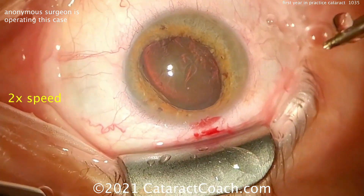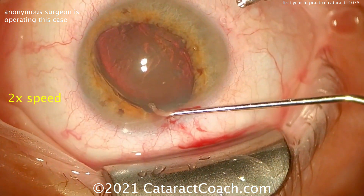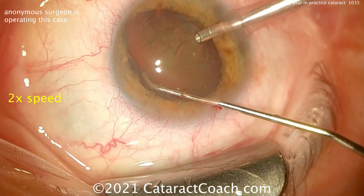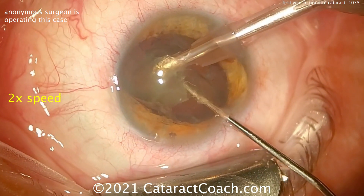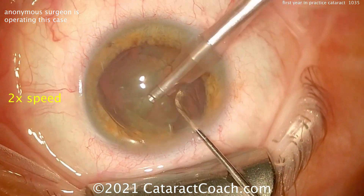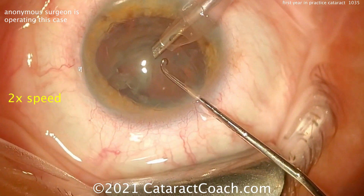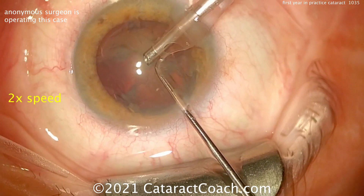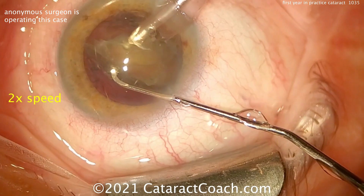Adjusting the phaco tip and phaco sleeve. And let's see the chopper going in the eye — not sure what model or design. It has that bulbous tip again — avoid that bulbous tip, that's just like using a butter knife to cut food. There's the split and it goes partially through but not fully. There was no good purchasing or holding of the nucleus with the probe, so the chopper was unable to really split the nucleus into two halves. So there's a partial split and the piece comes up — we'll give you a partial.